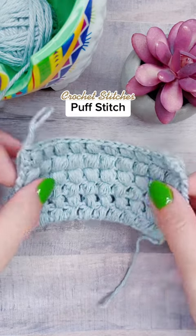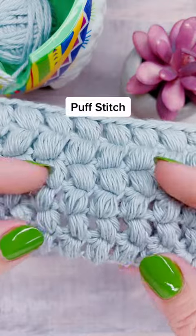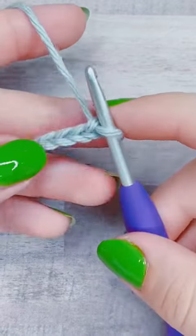This is how to crochet the puff stitch. The video moves a little bit fast, but my goal is to show you the foundation of the puff stitch itself.